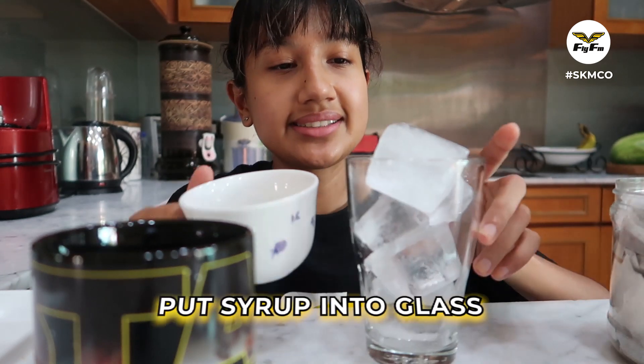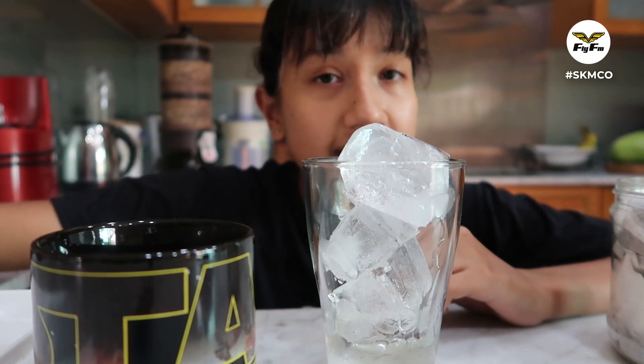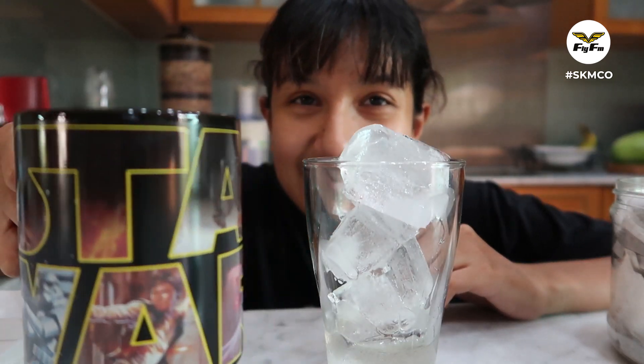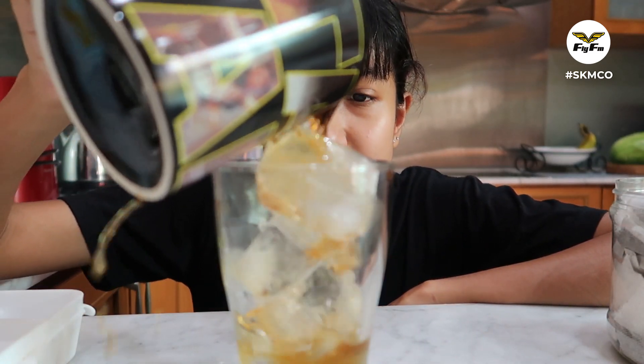Now the first thing you need to do is add your syrup to the ice. If you think it's too much, you don't have to put everything — just put as much as you need. And then once you're gonna brew your tea, you're gonna pour in your glass full of tea.